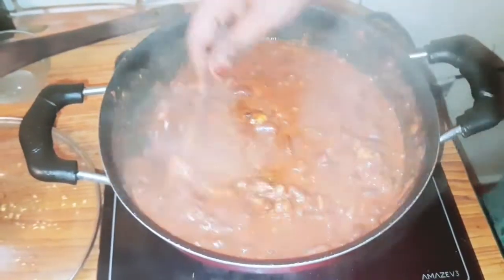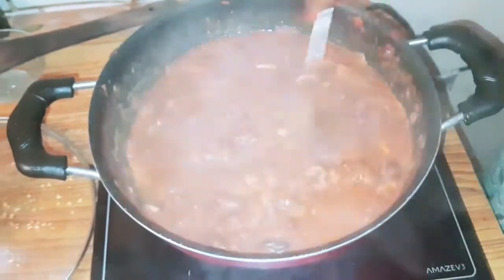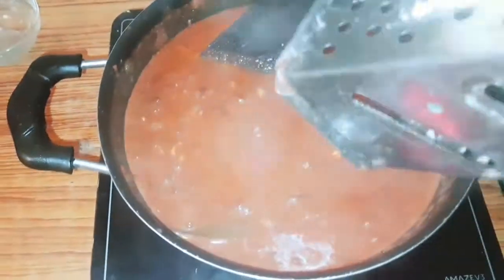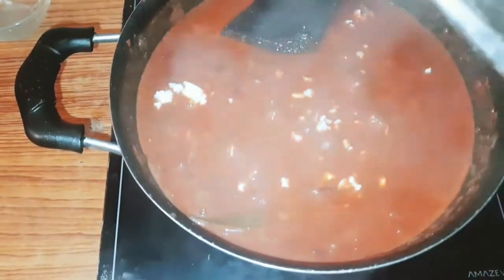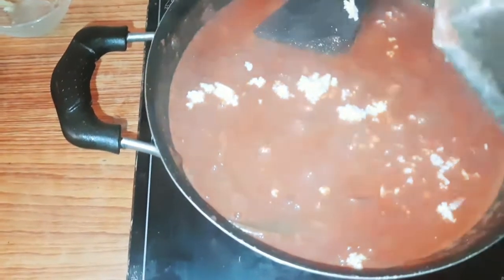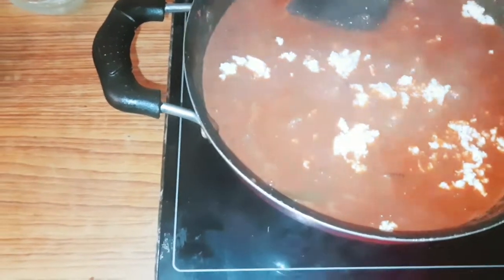Now there are great flavors. This is our Kasturi Methi and Coriander Leaf. If we add cheese it will be rich. Now we are going to add some paneer. We will add a little paneer.